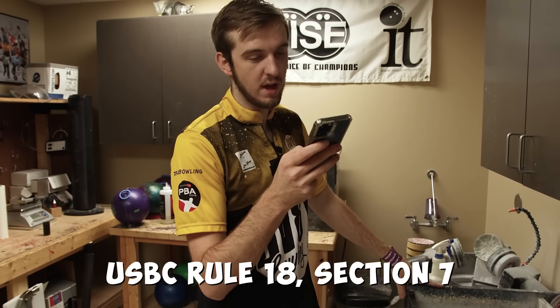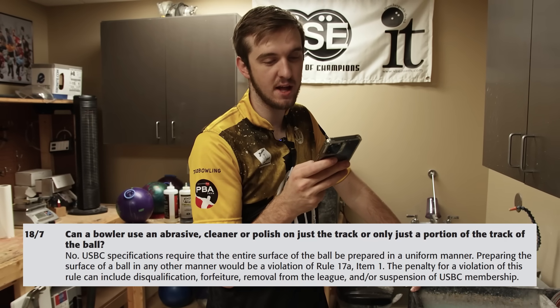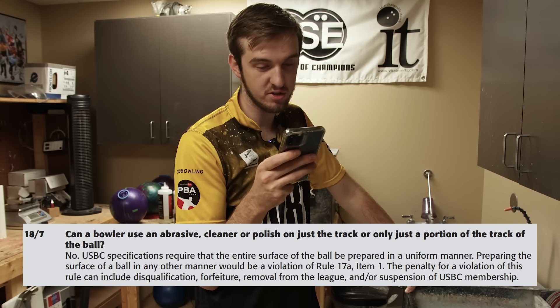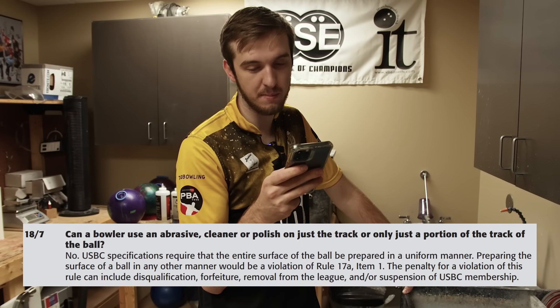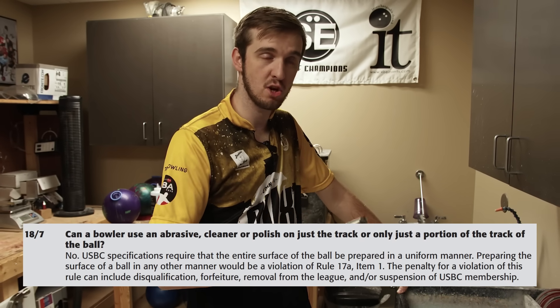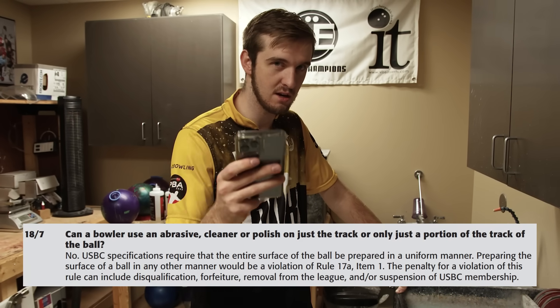I don't know what it's going to make the ball do, but I know it's going to look weird on the lane and probably hook a lot more. Rule 18, Section 7: can a bowler use an abrasive cleaner or polish on just the track or only a portion of the bowling ball? The answer is no. USBC specifications require that the entire ball surface be prepared in a uniform manner, meaning the entire ball must be either surfaced, polished, or cleaned throughout. So what I'm doing here is extremely illegal.